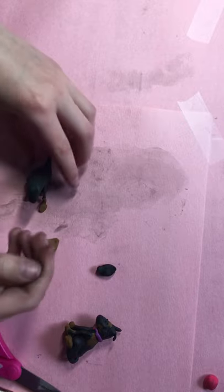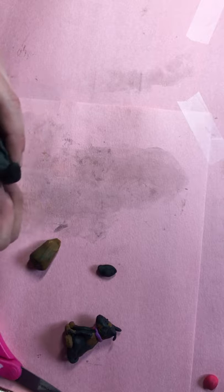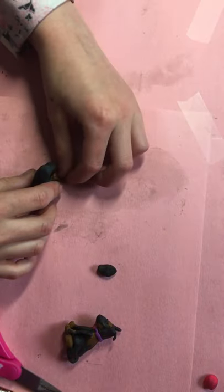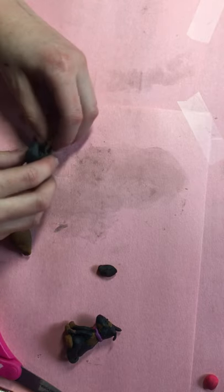Then take more of this stuff and sort of spread it like this. I think this looks better — it looks more natural. Then put this like this. This video's getting pretty long, I'm gonna hurry it up. Then you put some more by the face, like on the neck. It's not spreading very well.